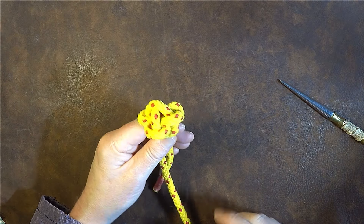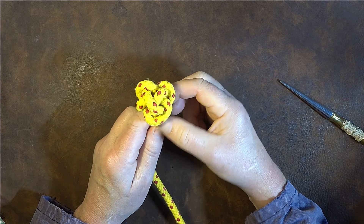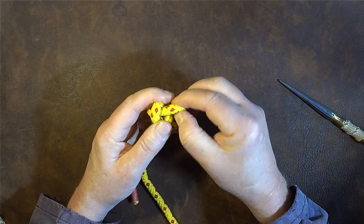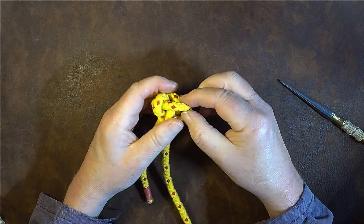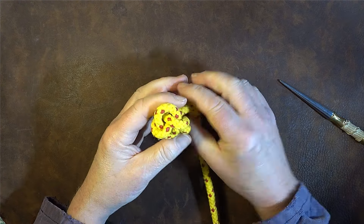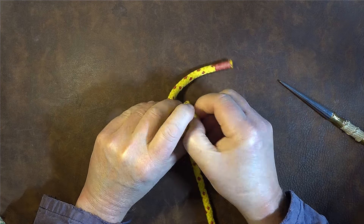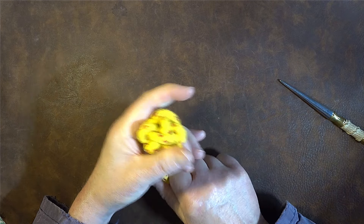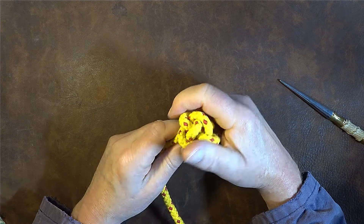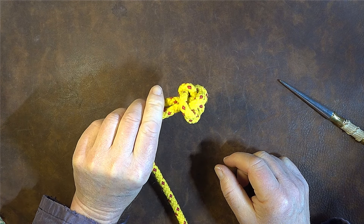All you've got to do is just keep going round, dress it up nice and tightly but gently — not too tight — keep tightening, and you'll see there's still a bit of slack in here. Pull that slack out and we end up with a rather lovely decorative Chinese button knot. Just squeeze it in gently and we've got a nice Chinese button knot appearing there.